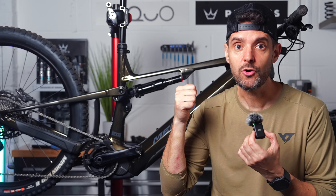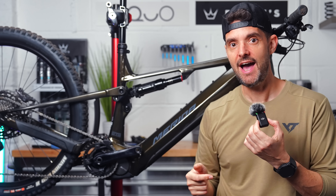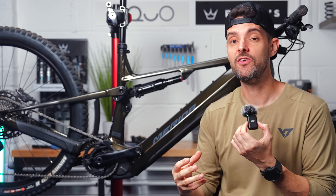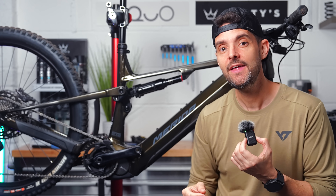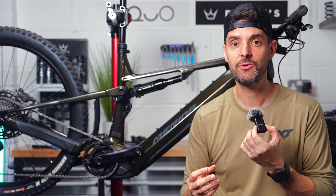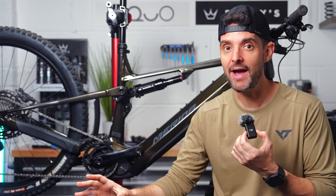These three features — the quicker getting to 400% boost, the motor overrun and the cutoff right to the very edge of the limit — have made a really big difference, to the point where Shimano motors have started winning in the EDR power stages, which they weren't getting anywhere close to before.